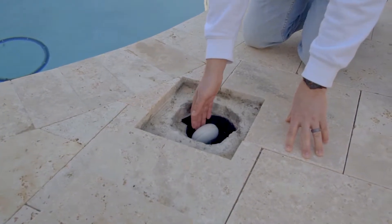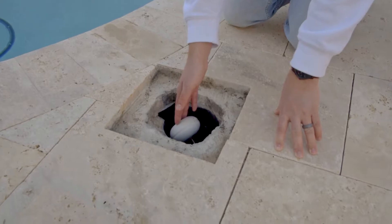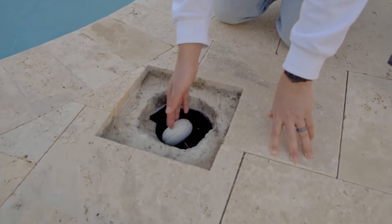In this video, we're going to go over autofills, their functionality, and the purpose of it being installed on your swimming pool, if your pool is equipped with one.